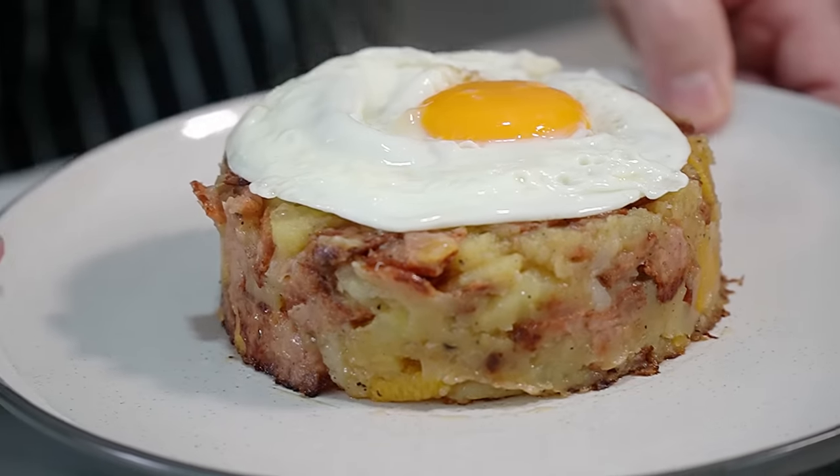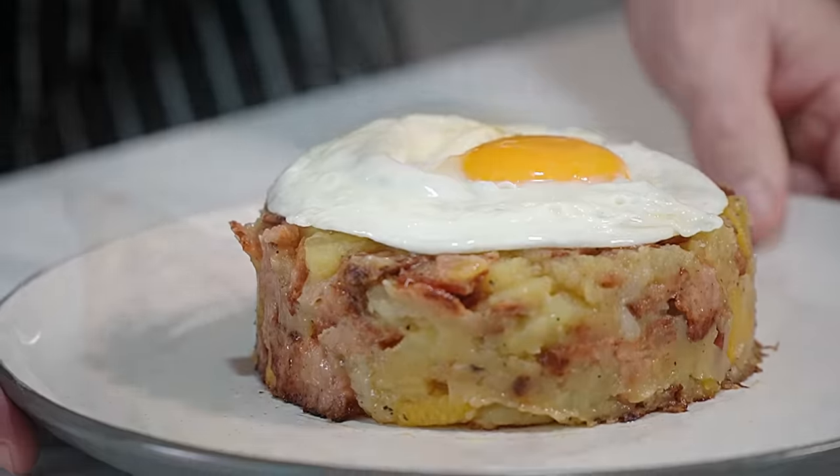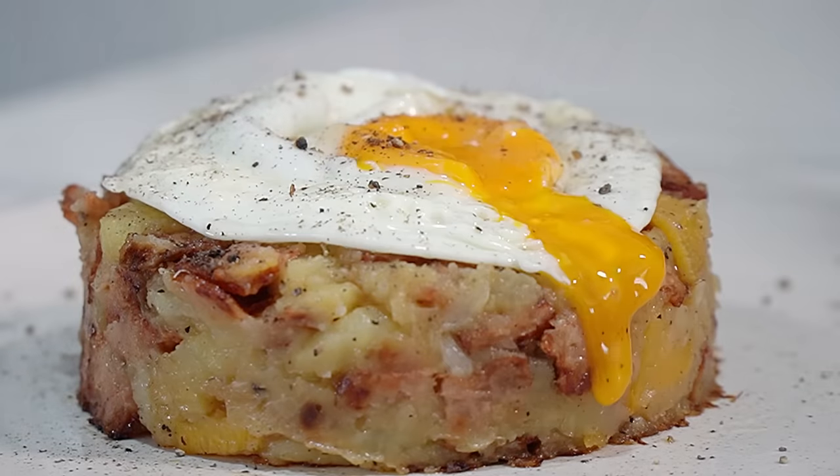So there you have it. That is Cornish Fry taken to another level.